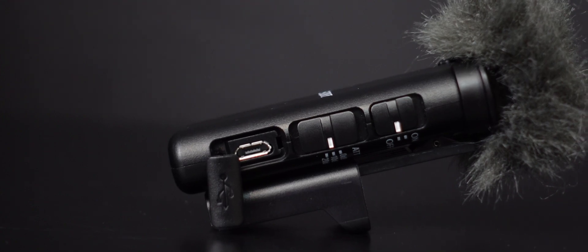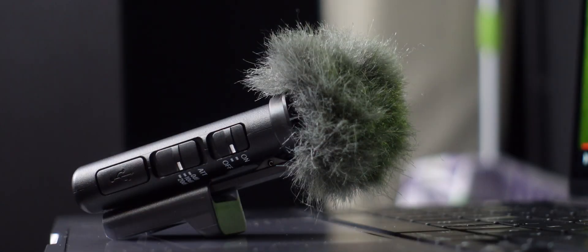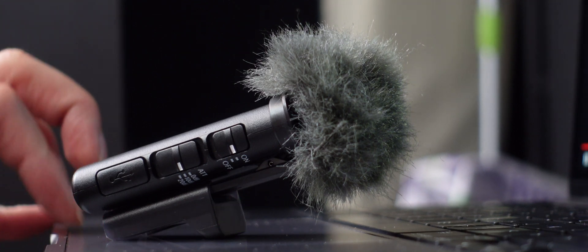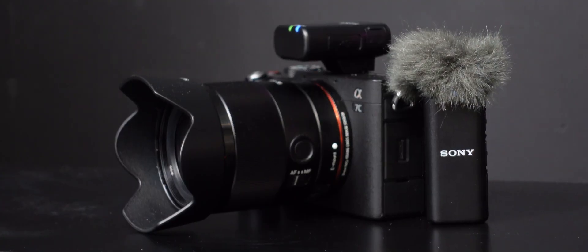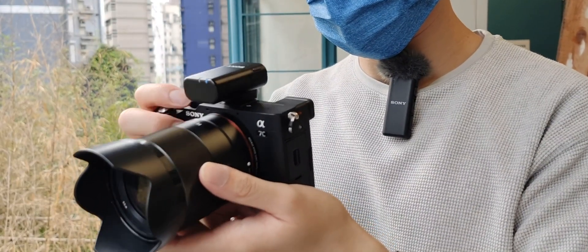On the transmitter side, first of all there's a windscreen — we'll hear how it performs in a bit. There's also a micro USB port covered by a cover, ATT selection from 0 dB, 10, and 20, and an on/off switch. On the back is the clip itself, which can mount the mic at an angle tilting upward. You can also put it on a table and use it as a podcast mic of some sort. Last but not least, it implements Bluetooth 5.0 technology, promising a stable connection of up to 200 meters.